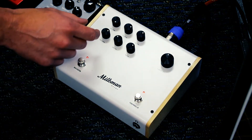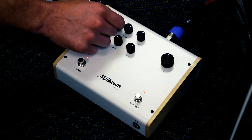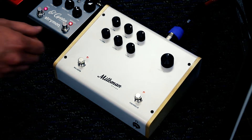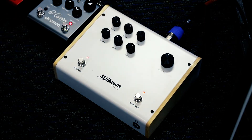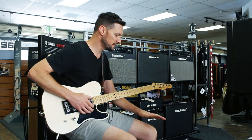There's a preamp volume which also functions somewhat as a gain knob — the more you turn up the input volume, the more it'll naturally break up and give a nice little overdrive kind of distortion effect. And then master treble and bass — lots of tonal possibilities and options.